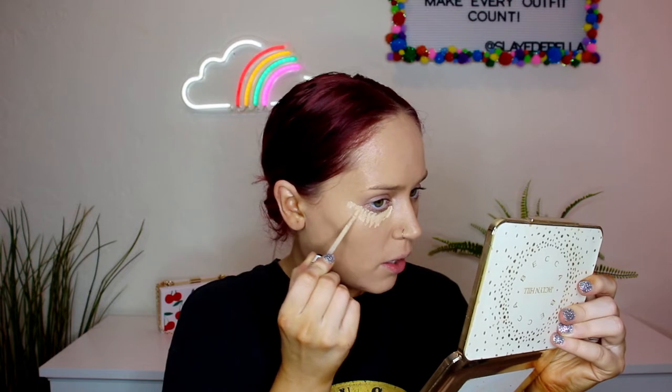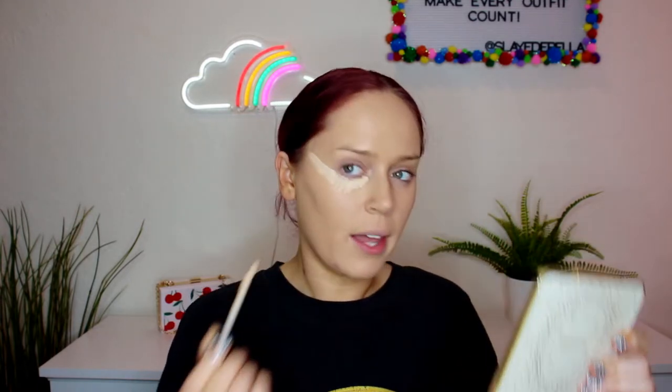This concealer dries down so quick — don't put this all over your face if you're not ready to move fast. I just do one eye at a time: a dot here, tip of my nose, and then on my chin just to kind of pull my chin forward. I'm just lightly dabbing this and I want to keep it in a straight line. This is the Real Techniques diamond sponge — I bought it because it was cheap, but I actually really like it around my eye because I get that nice harsh line.